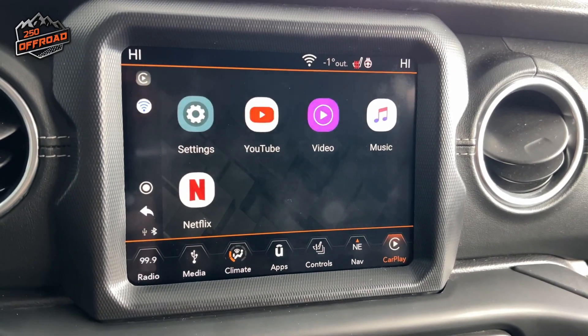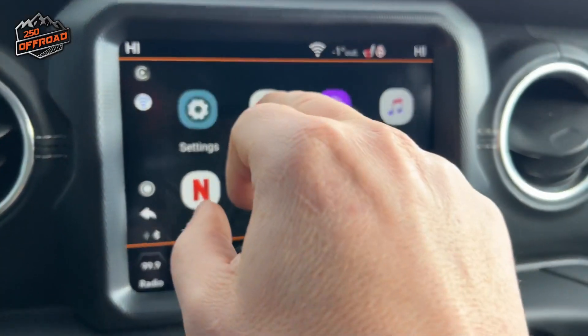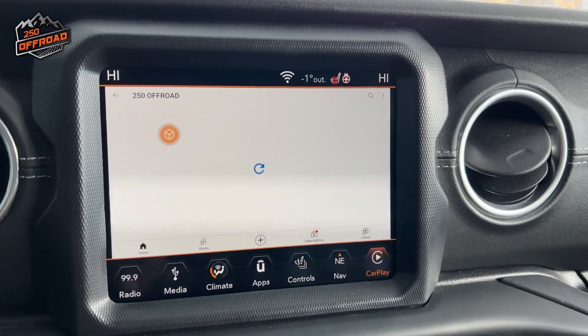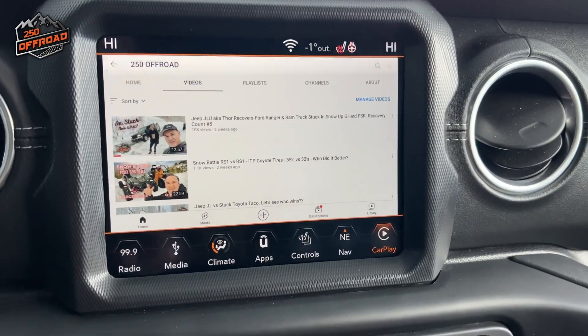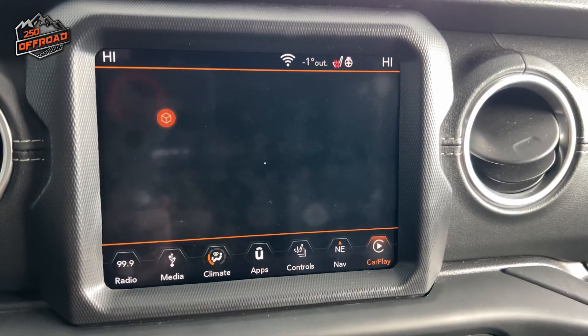So this is the home screen in the CarPlay through the AI Box Lite. We do have YouTube. So we'll give that a try and we'll let that load up for a second here. There we go, and that popped right up to my page. So I'm logged into that. So let's just check to see one of my videos, see how that plays.